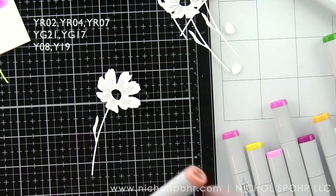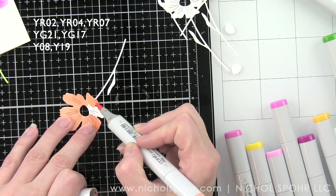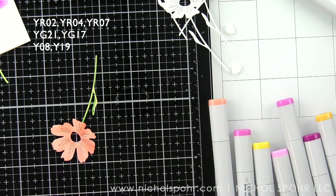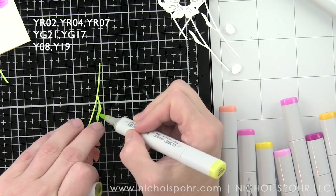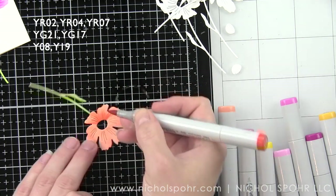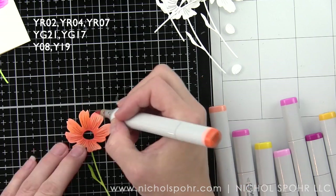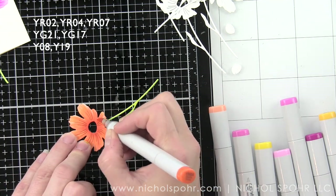I love how bright and colorful these florals are against a stark white background. As I'm coloring I'm starting to lay them out on my background to see how I like the placement. Next I'm going to color in my next flower with some orange markers using YR02, 04, and 07. The stem is going to be colored with YG17 and YG21. I lay down YG21 first, take a little YG17 to certain areas of the stem and leaf, and blend it all out with YG21.